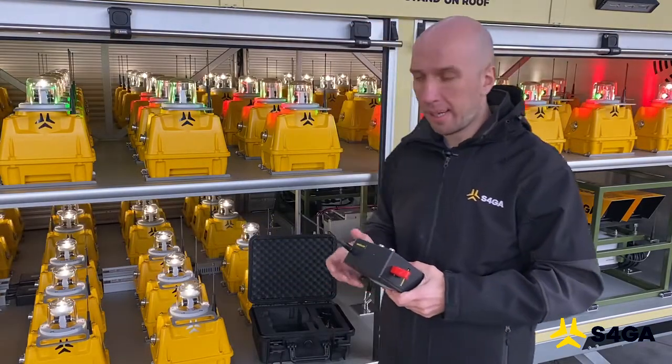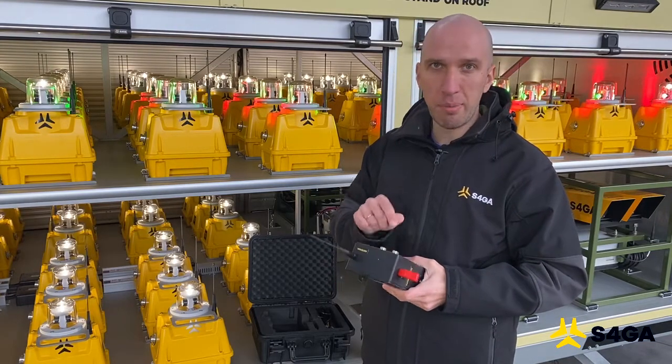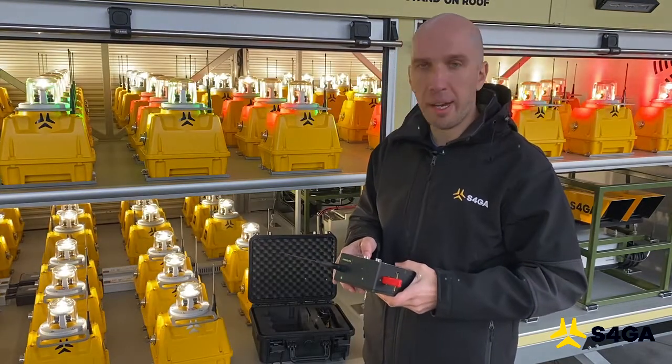Minimum intensity is activated. As you can see, the signal instantly reaches the lights. Now I'm going to switch to maximum and then deactivate the lights.